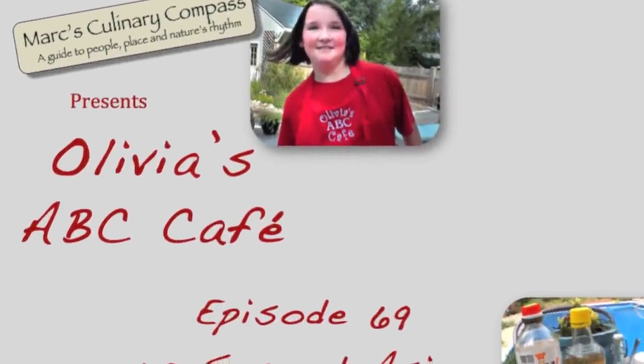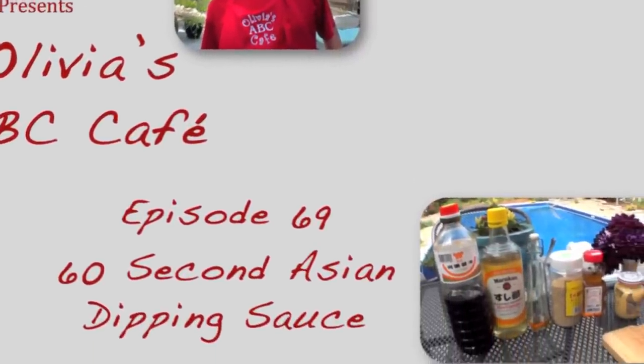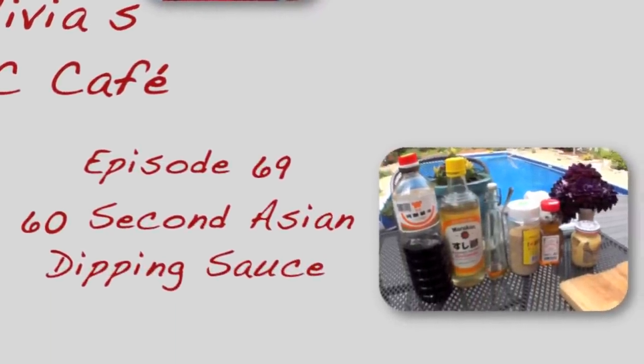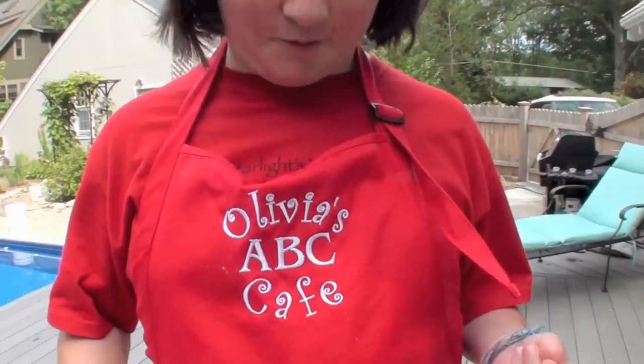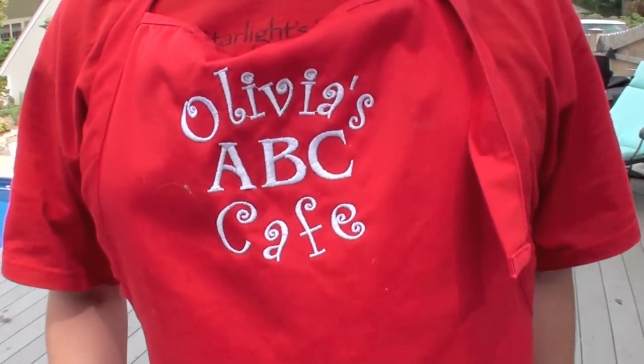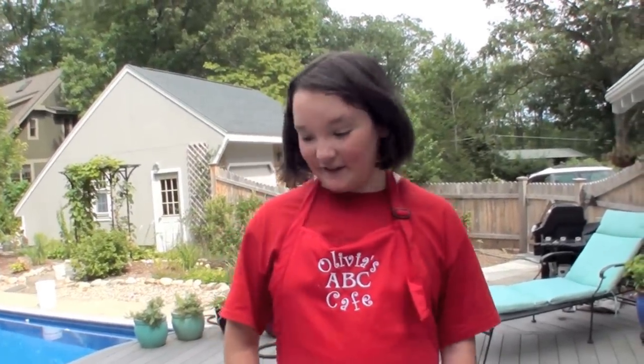Hi, I'm Olivia Austin from the ABC Cafe, and today we're making some wonderful sauces. We're going to make an Asian sauce that can be used for a dressing or a dipping sauce. Before we get started, I just want to dedicate this video to my aunt, Aunt Kathy, who got me this wonderful apron for my birthday. I've been meaning to do this but I've been at camp, so I'm really excited — let's get started.